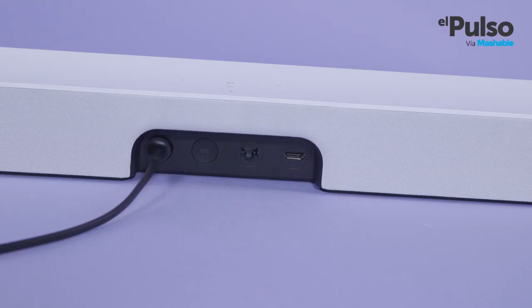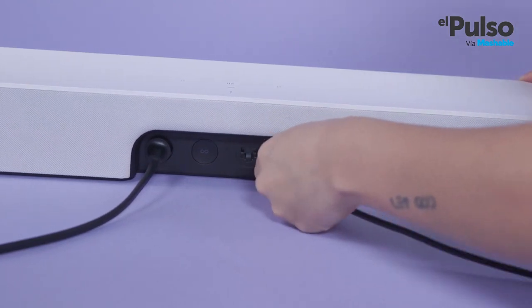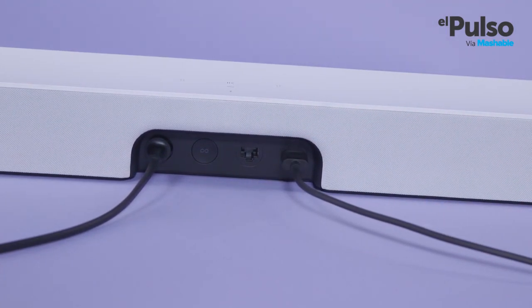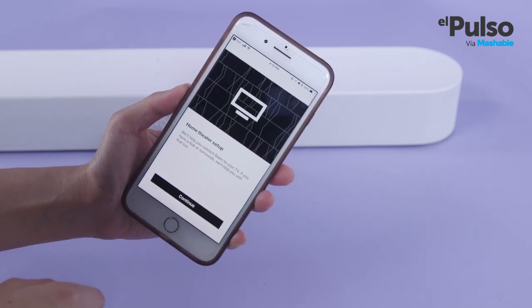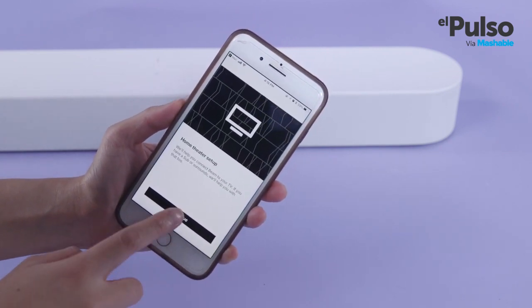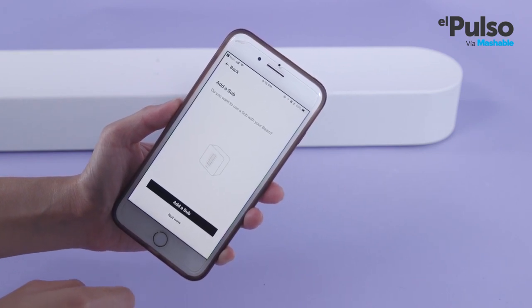Setting this guy up is pretty simple. You just have to connect all the cables and download the Sonos app. Just remember that your TV must have an HDMI ARC input — it has to say ARC, which stands for Audio Return Channel, or the Beam won't be able to control the TV. After connecting to Wi-Fi, you simply follow the steps. The Beam will ask you to run TruPlay, a software that analyzes everything from the size of the room to its layout.